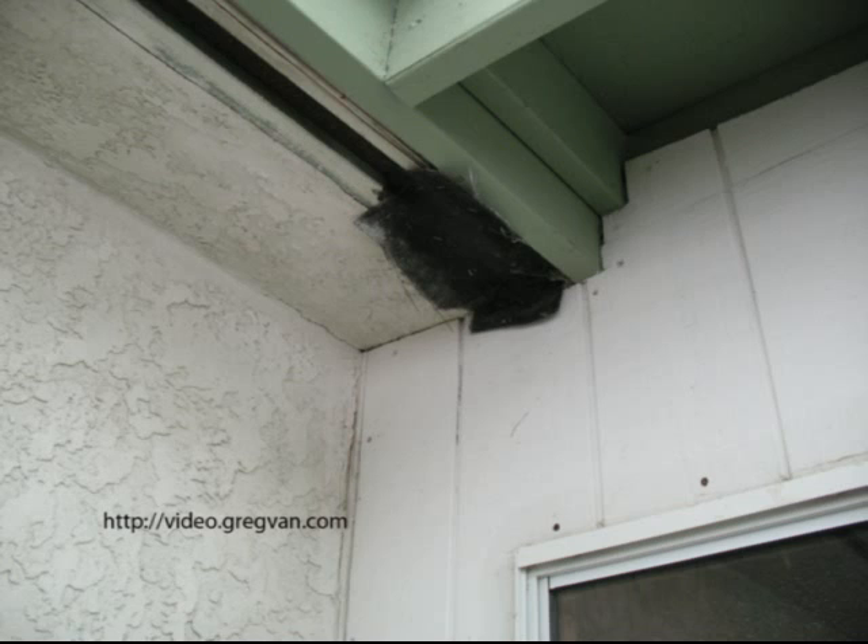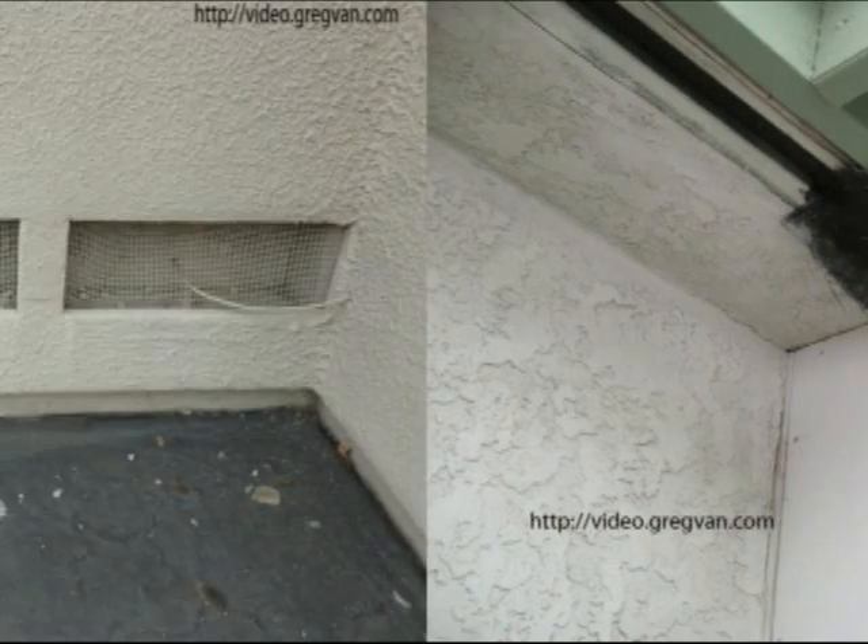Here's another one of those home repairs that I do not want you to do. Do not use window or door screening on foundation vents or attic vents. They usually require a quarter inch by quarter inch galvanized metal screen, not window screening — nylon or metal.